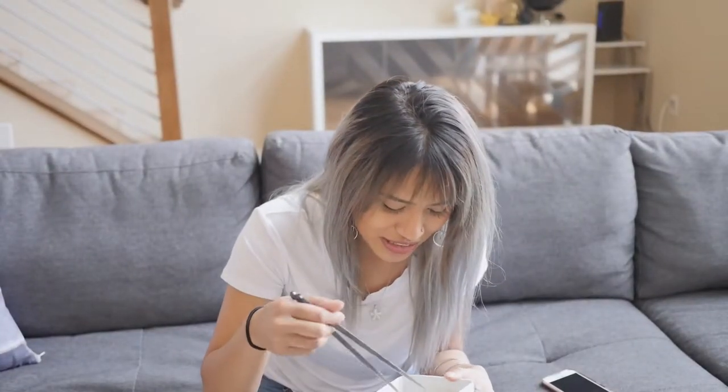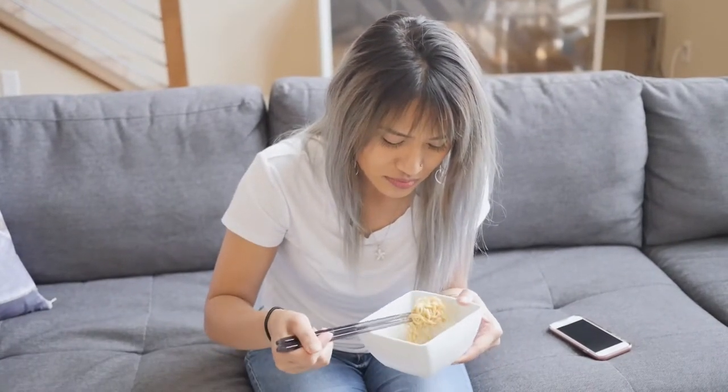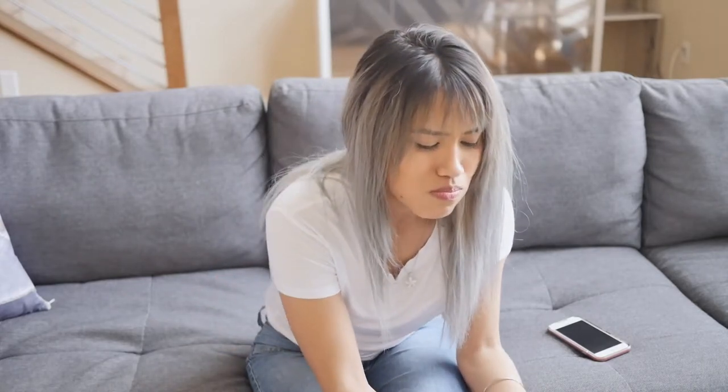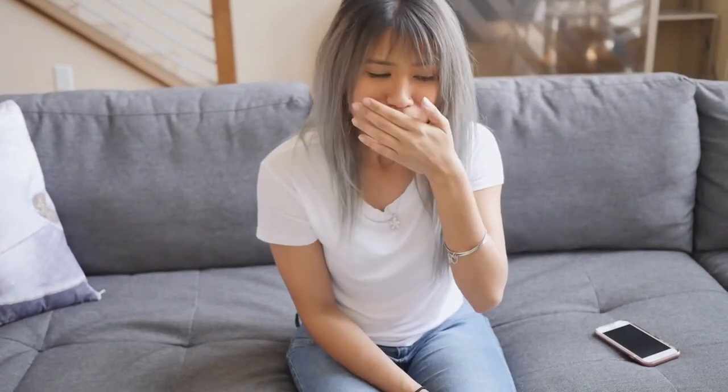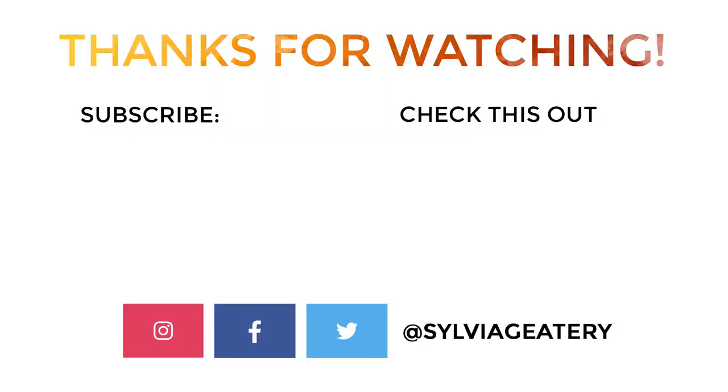Should I just put this whole last chunk in my mouth and see how much it hurts? Yeah. Oh my god. So many. Regrets right now. I need water. I need water.